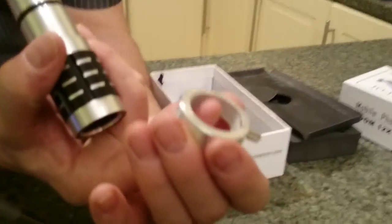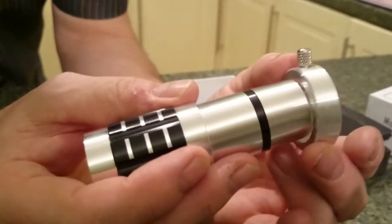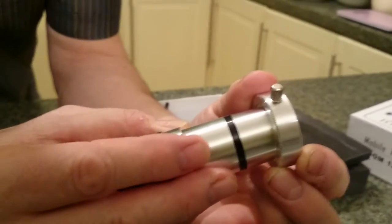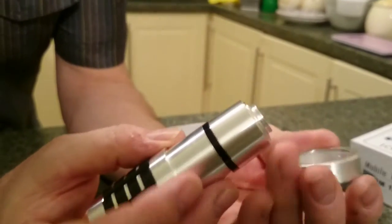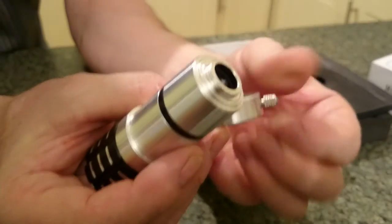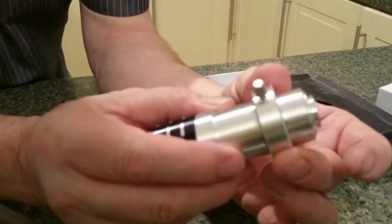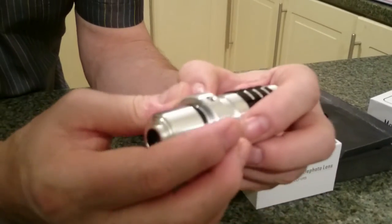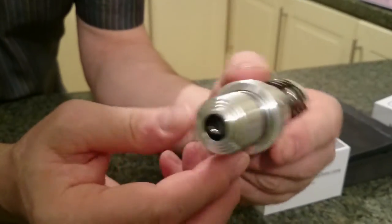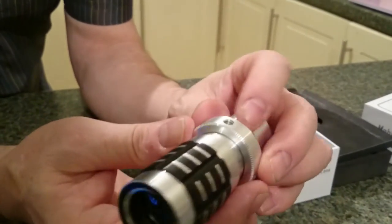Just to show you how well engineered it is, you can see a protective sheath on the inside there. That just fits snugly right over there like that. There we are - it just fits snugly over there, and from there you can nip that up just gently, and then that can mount onto the tripod if desired.